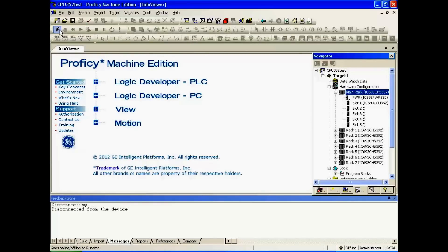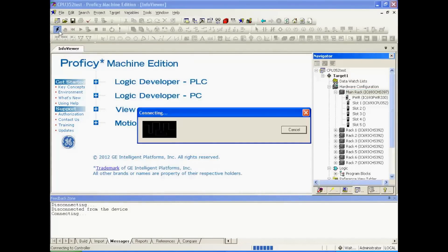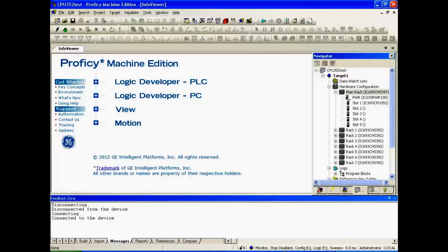In the upper left-hand corner of the screen, I'm going to want to get connected to the CPU — connect the software to the CPU using the lightning bolt icon. Now that it's connected, I can monitor the status bar down below. It tells me that it's in monitor mode, stop, disabled, outputs are disabled, configuration equal, logic equal.